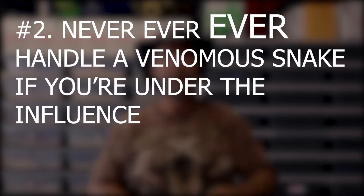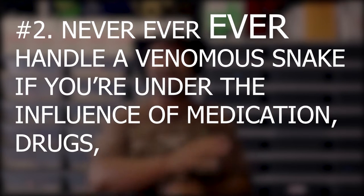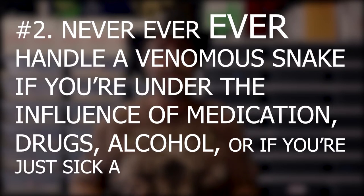The next thing that Delton told me when I was a young man: never ever handle a venomous snake if you're under the influence of medication, drugs, alcohol, or if you're just sick and not feeling well. Once again, this is great advice. Statistically speaking, most people bitten by venomous snakes in the United States are young men, and most of those young men are under the influence of alcohol. This video is not designed to tell you not to drink, but we all know that when you drink alcohol, your judgment is impaired.